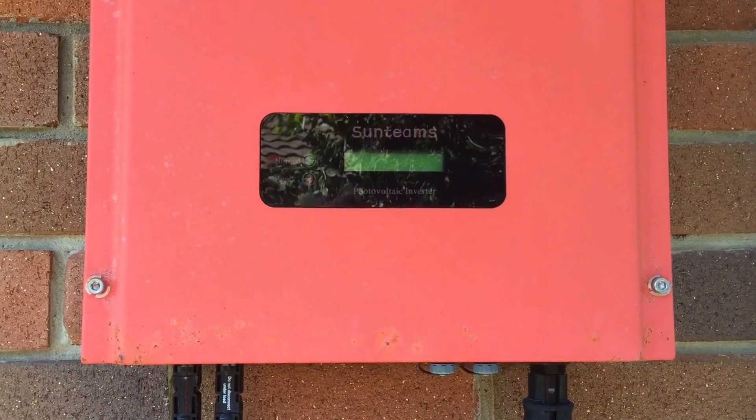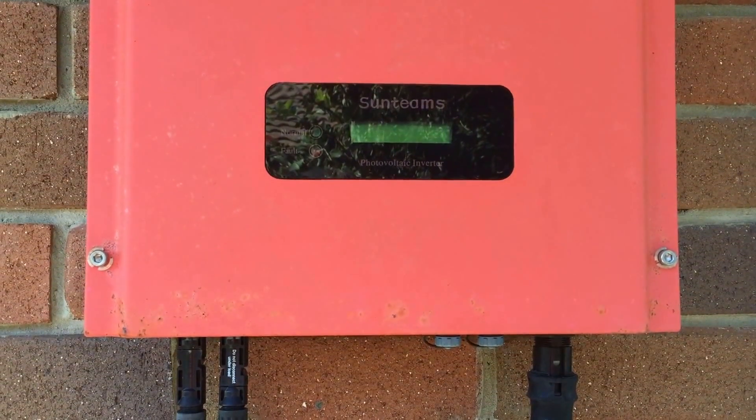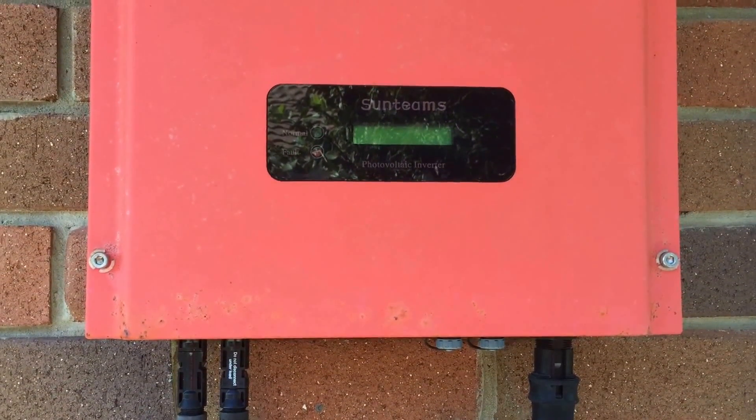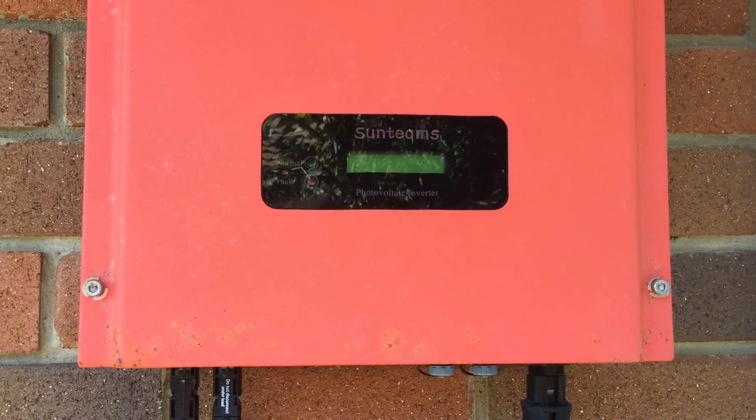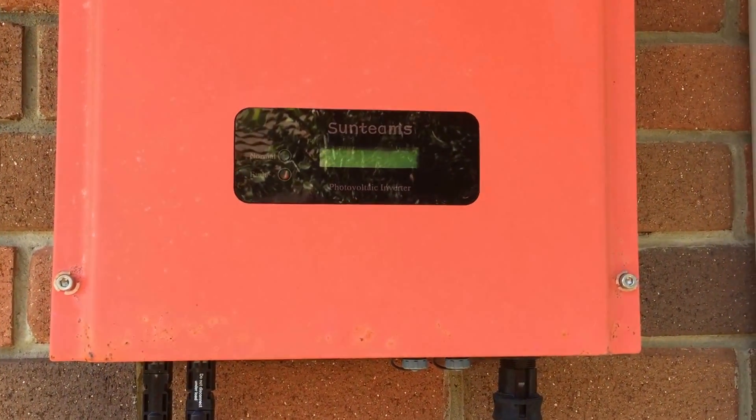I hope that's been helpful for you. I'm sorry if you do have a KL&E Sunteams inverter and it is playing up, but the best thing to do is bite the bullet and get it sorted out as soon as possible so you can get your solar power system back saving you money again. Thanks very much.